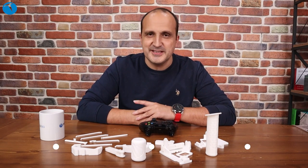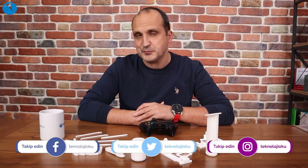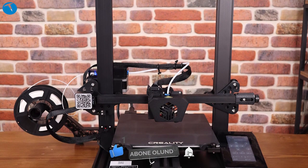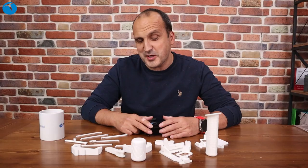Herkese merhaba sevgili Teknoloji Oku takipçileri. Ben Özgür Çetin. Yepyeni bir 3D yazıcı videosu ile karşınızdayız. Biliyorsunuz biz geçtiğimiz günlerde ofisimize 3D yazıcı almıştık. Ve ofiste bu 3D yazıcı ile farklı farklı şeyler basıyorduk. Bugün biraz daha kompleks bir şey basıyorduk ama bayağı uğraştırdı beni, onu baştan söyleyeyim.